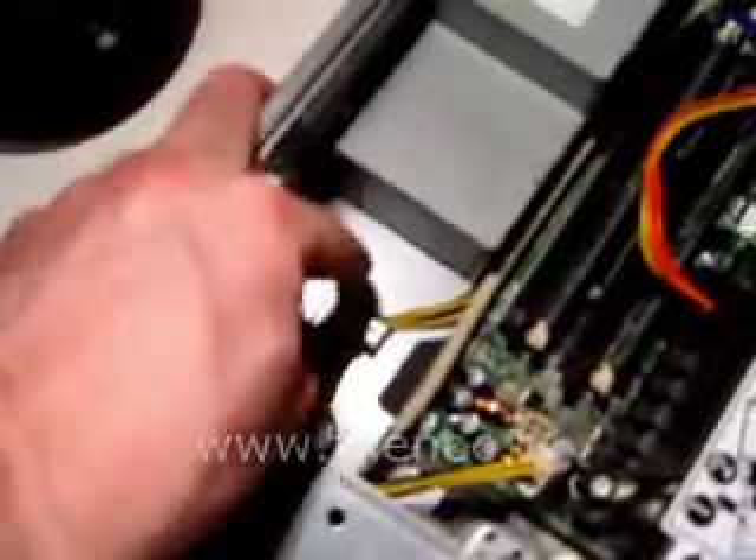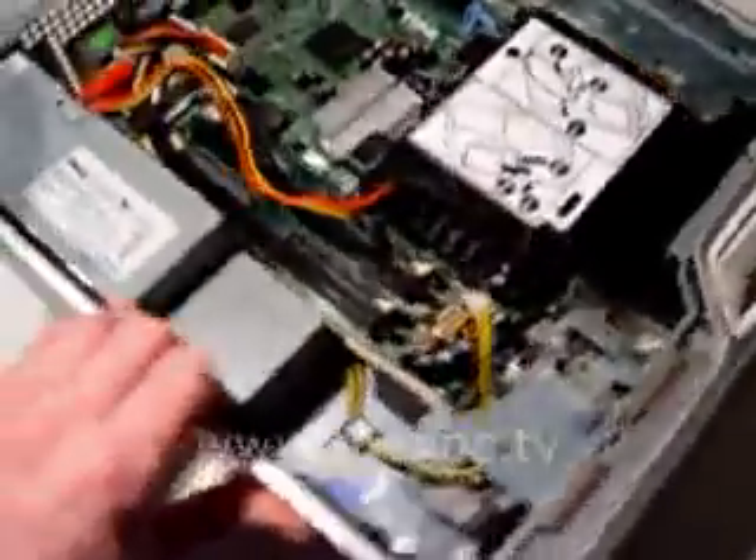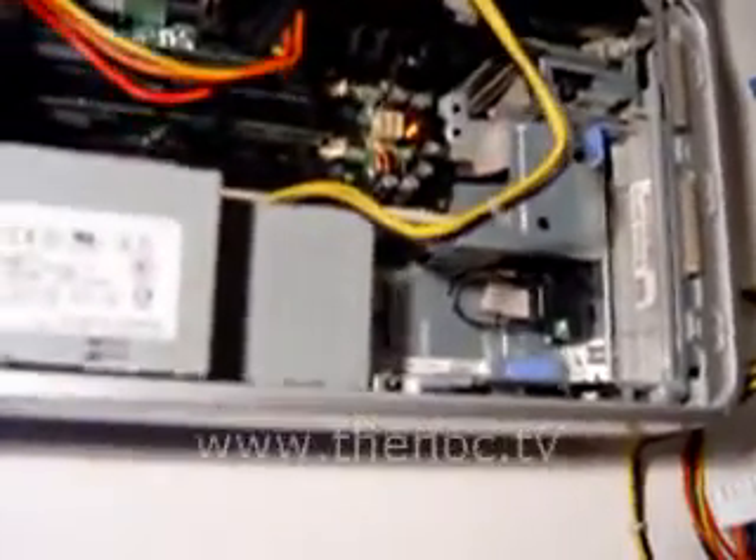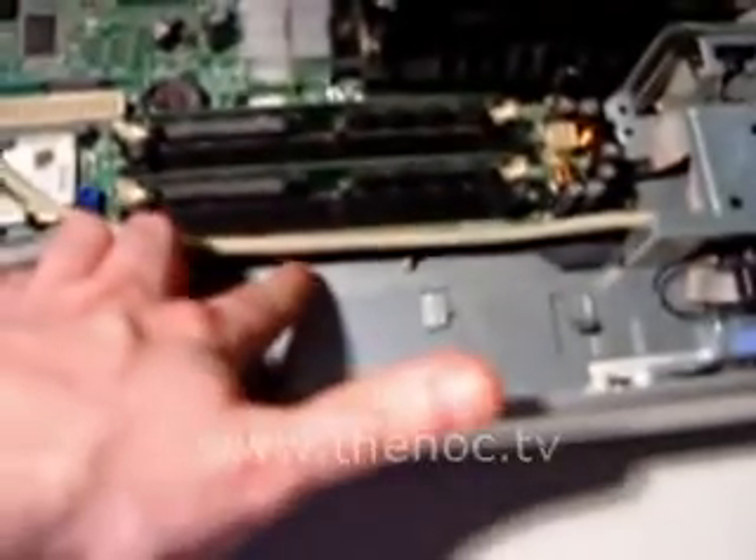Then all you have to do is fish it under this piece of metal and around this clasp. Then we can start taking out the power supply, which is held in by three screws you see here, here, and here. After you take those screws out of the side, you can basically slide the power supply and lift it up and out of the system. One cable was a little bit tucked under there too, so don't let that fool you.